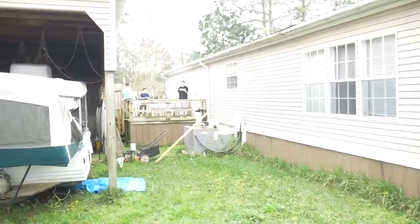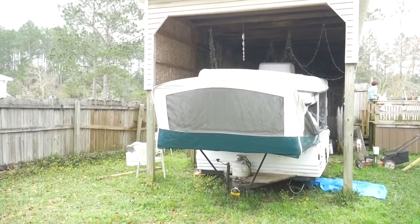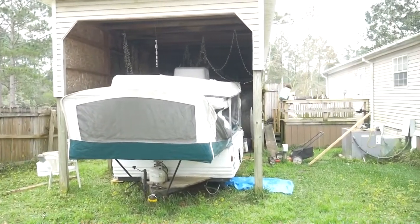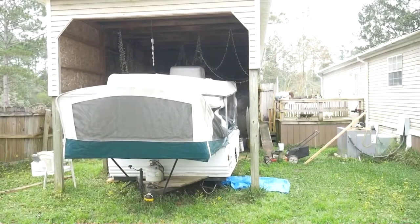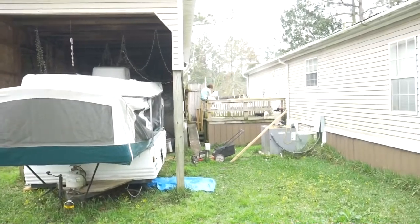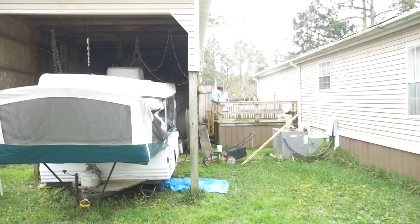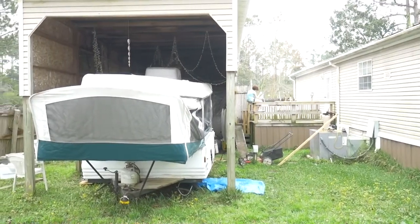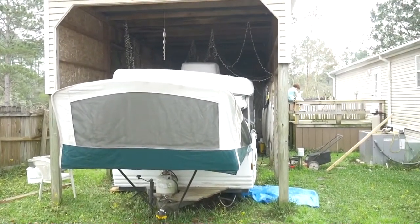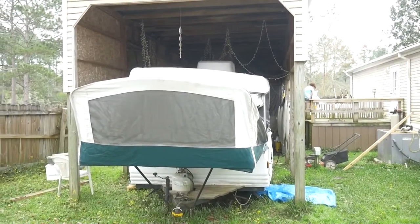Good morning everybody. I came out here to work on the camper this morning and I noticed that the roof up towards the front on the side — the cabling system has come loose somehow and started to sink. So I got some wood over here to go ahead and get it stabilized, and that way we can get back to getting the linoleum off, getting the gas lines in down through the floor, getting the water tank dropped today, and looking at the cabling system. We probably won't fix that till after we get the floor all laid in nice and good.